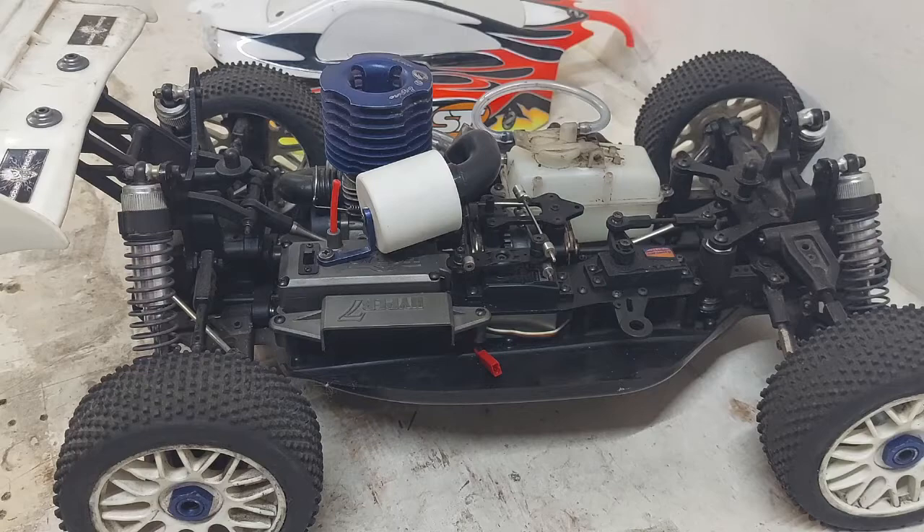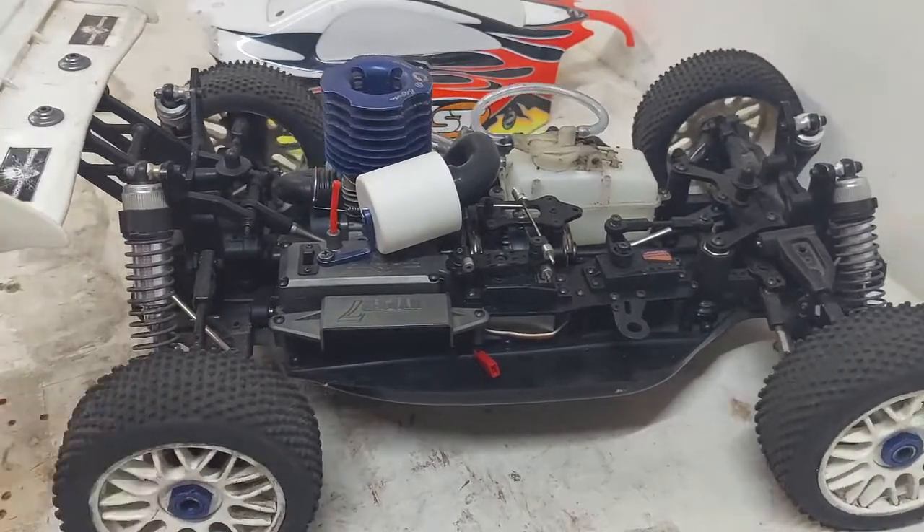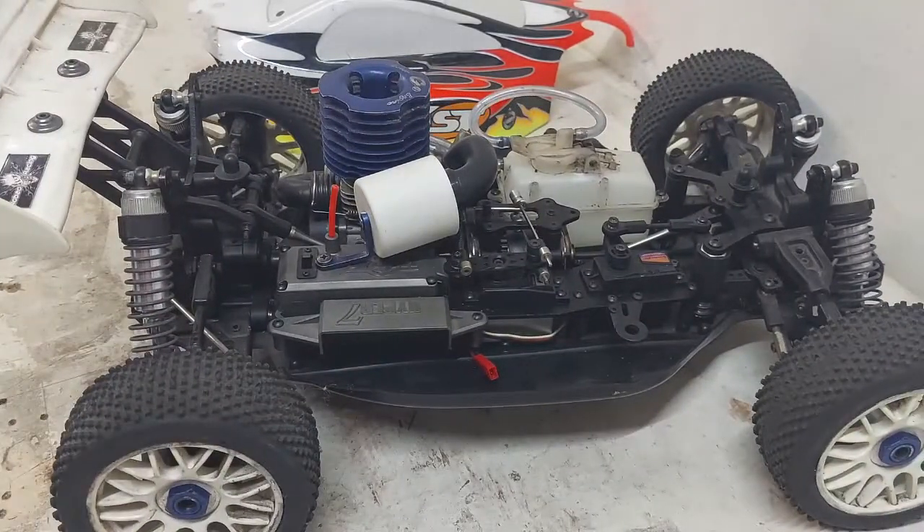My one tip to buyers when buying second-hand: always ask the seller to send you a video of the car running. Unfortunately, the seller couldn't send me a video as he's working away from home, but he assured me the car's in good running condition. Was I stupid to overlook this critical part? Time will tell. I can't see any broken or cracked parts — the seller seems truthful and the car looks in great nick.